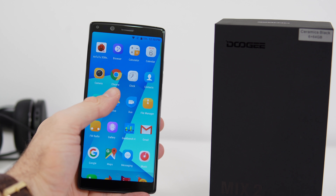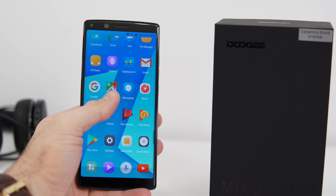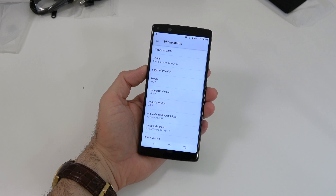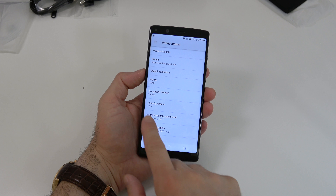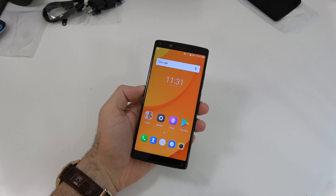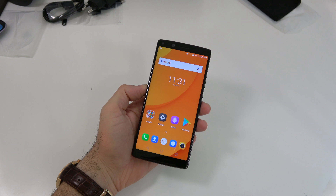Let's see what apps come pre-installed — we get some Google apps, and it looks somewhat close to stock Android. If we go to settings, it's basically stock Android settings. Under 'About' we can see the model name is the Mix 2, running Doogee OS version 2 and Android 7.1.1. Next I want to install AnTuTu Benchmark and Geekbench 4 — I'm imagining somewhere around 70,000 for the AnTuTu benchmark.